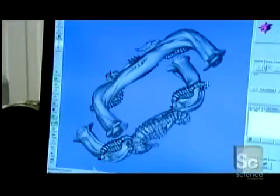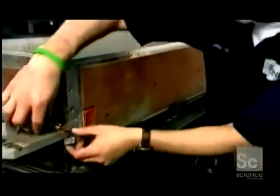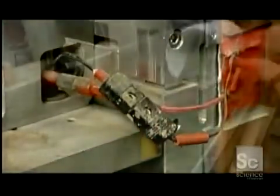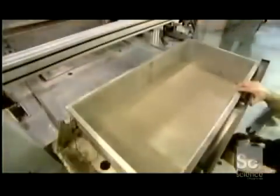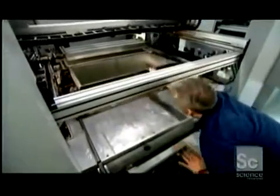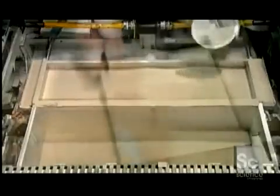Every item starts with the computer model of the object. This is the build box, in which the object will be created. A technician plugs in electric heaters and pours superfine stainless steel powder into the box. The heat will keep the metal powder from clumping. He pushes the box into the machine, then fills a feed box with more stainless steel powder, which will be needed later in the process.